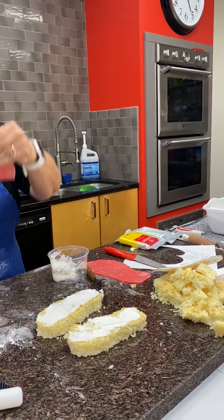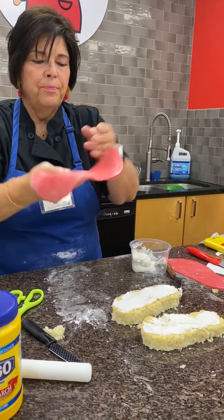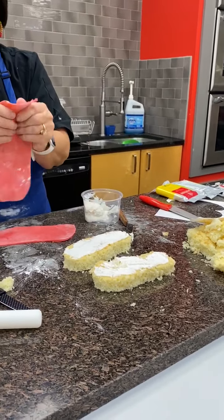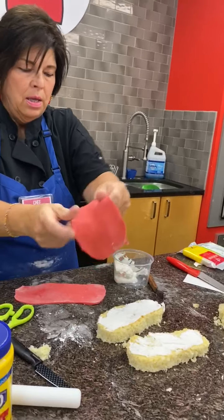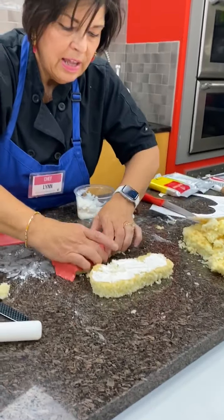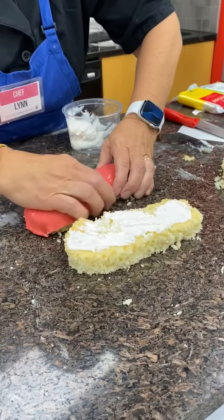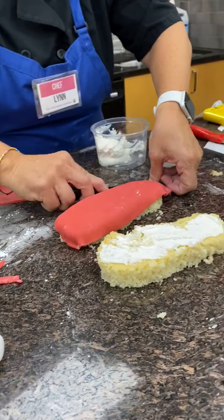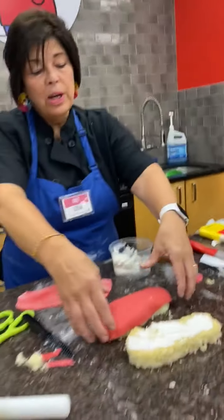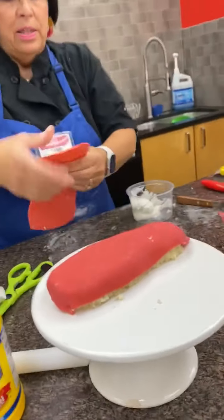Now I'm going to take my piece of fondant, warm it up a little with my hands, and lay it on top of the flip-flop — making sure I have the right one for the right foot. I lay it on top and stretch and pull it at the same time. It won't fit exactly, so I can take my knife and cut around it a little, forming it with my hands. The bottom of the flip-flop is in green, so there's another piece going around the bottom — don't worry about making this perfect.